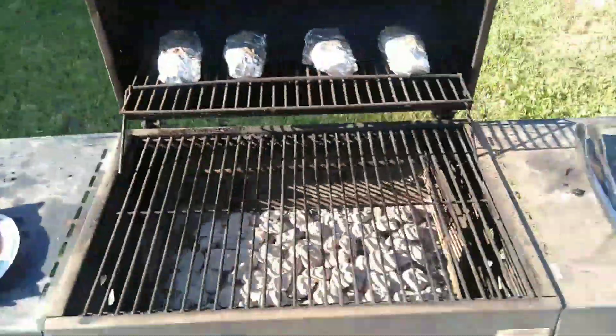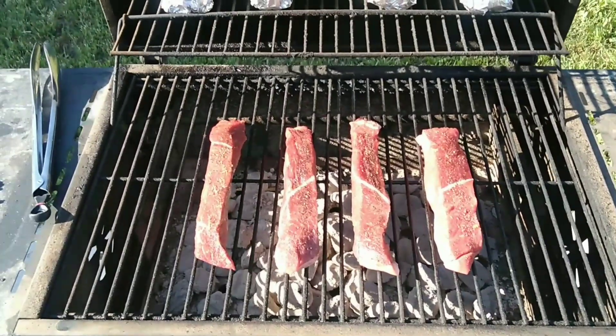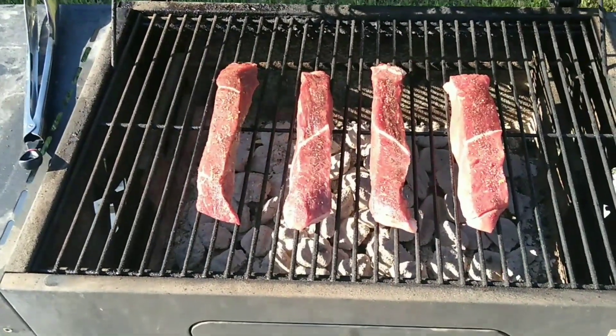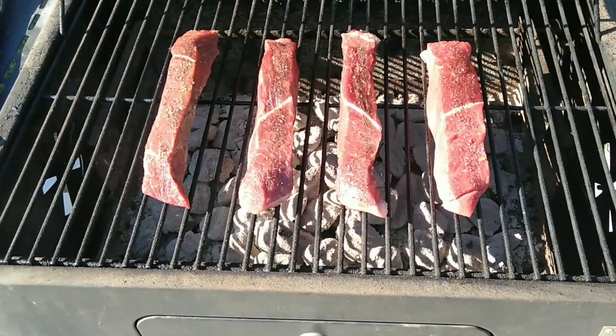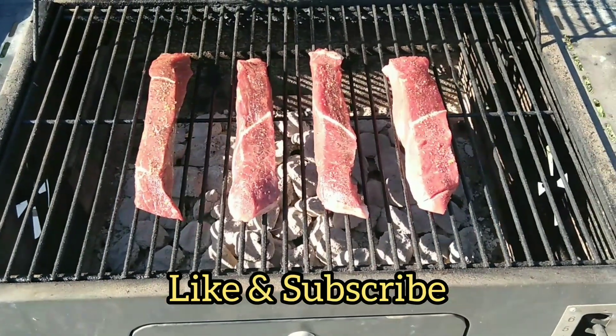All right, meat's on the grill. We're going to cook it about seven to eight minutes on one side, flip it over and cook it maybe another seven to eight minutes — up to ten on each side, depending on how well done you like your meat. Like and subscribe and we're going to keep this going.